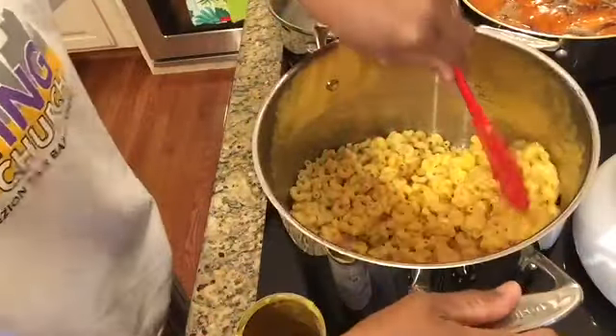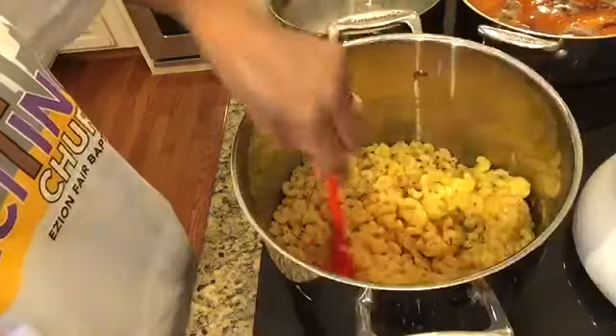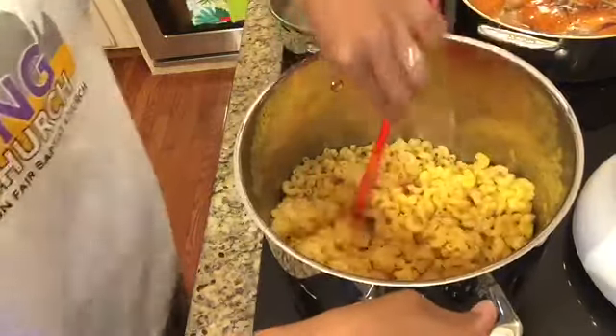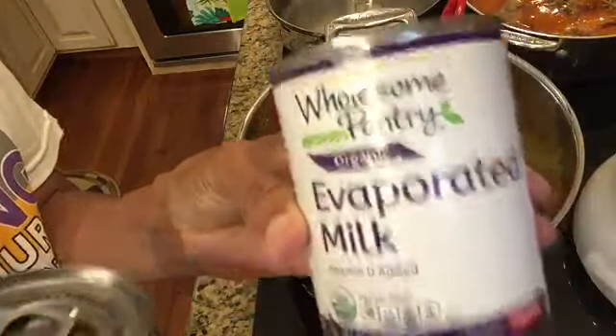Hello everyone, welcome back to my channel Comfort and Joy with Lady Curry. In today's video we are cooking, so come on and cook with me. You see me here starting out with my macaroni.